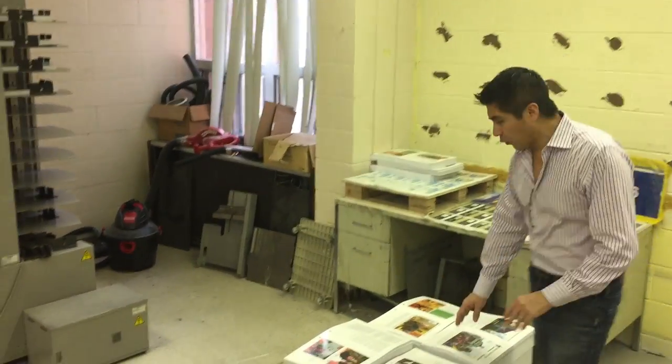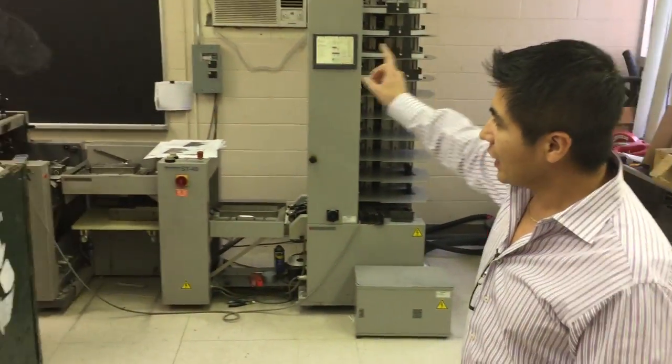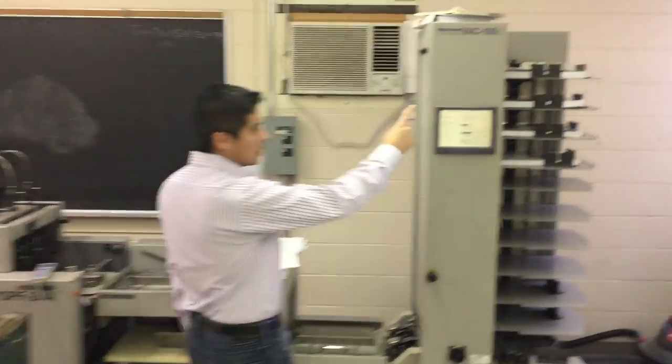The machine has both sides of the machine. The signature is collating in the machine. Then we have a stitch and bolt, so we can use the bolt center.